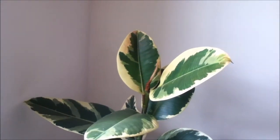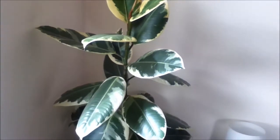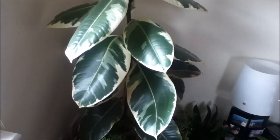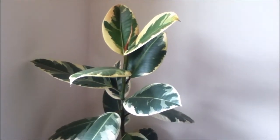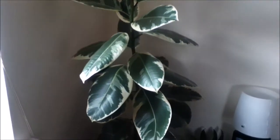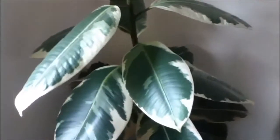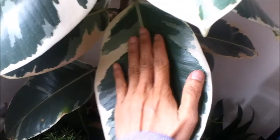Most of my houseplants I purchased as tiny plants because it's cheaper that way. When I first got this one it was about barely four to five inches above the soil, and look at this plant now — those leaves are huge and they are bigger than my hand.